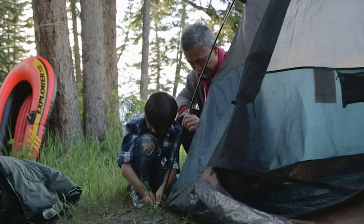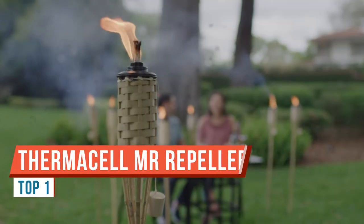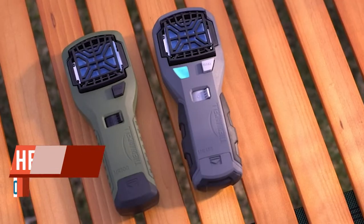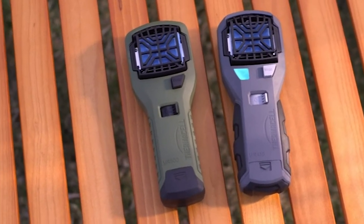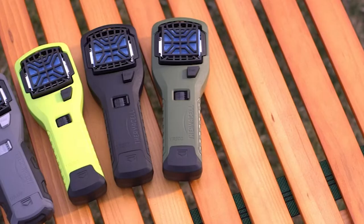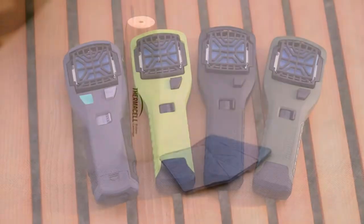Hey guys, if you're like me you'll love the outdoors but hate the bugs. Today I'm going to introduce you to the Thermacell MR150. This little guy is the Thermacell MR150, and it was actually the very first Thermacell product I ever purchased almost four years ago. I still use it with regularity — this thing is phenomenal.